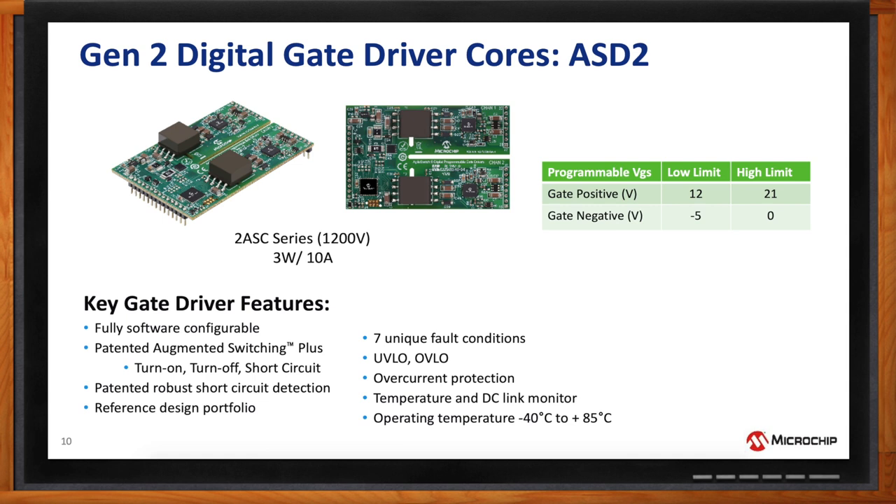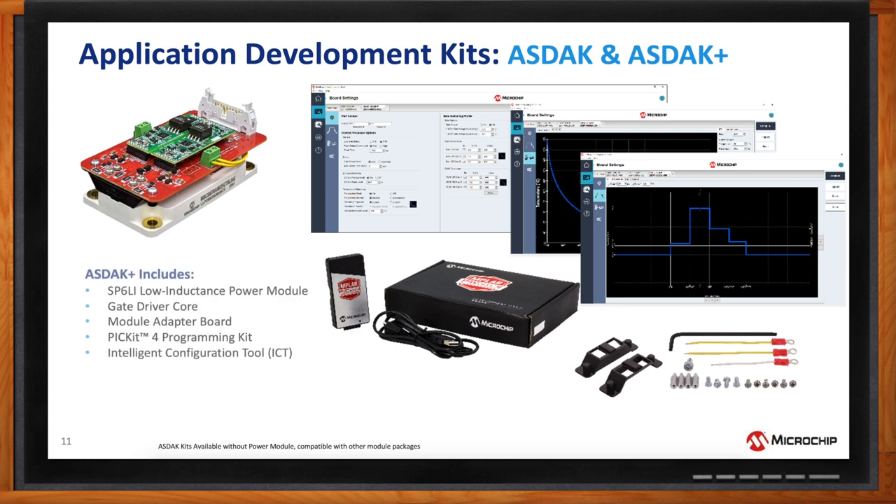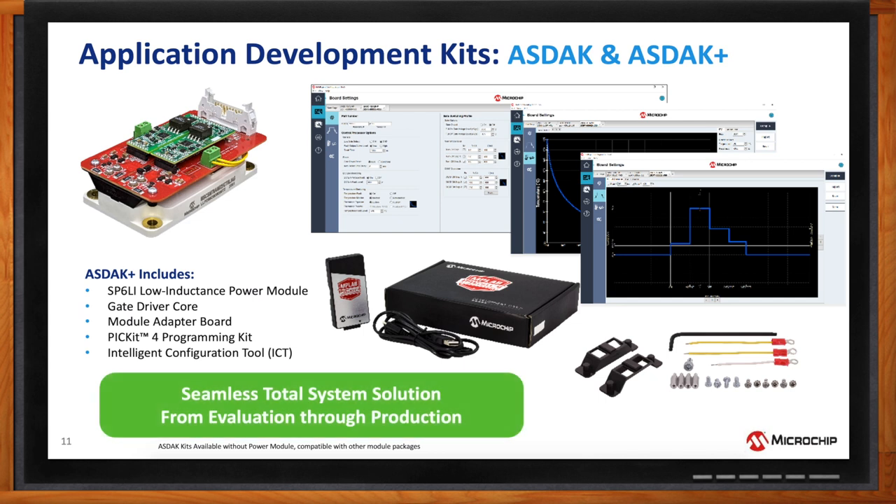Do you have development kits to help customers get started? We have two kits: ASDAC and ASDAC Plus — application development kits. Each kit comes with the intelligent configuration software, the programmer, and the necessary hardware depending on the module type, as well as at least one gate driver core board and an adapter board for the module. The ASDAC Plus kits also include the module itself; we offer four different module types — the SP6LI modules. The standard ASDAC kit covers any of the D3 or 62-millimeter packages offered by Microchip as well as alternative providers.